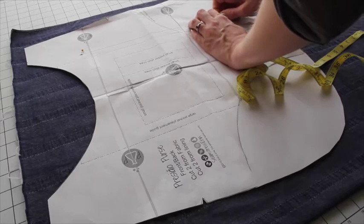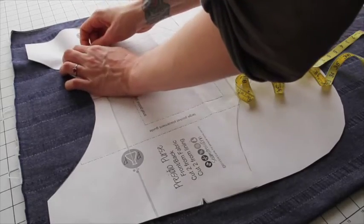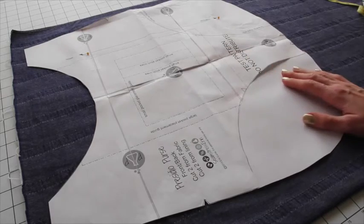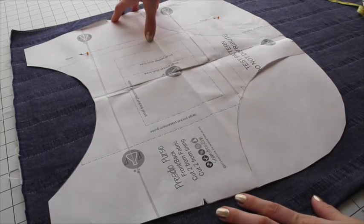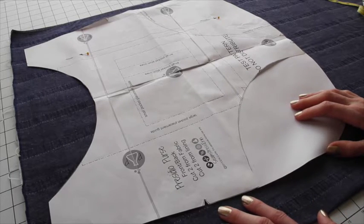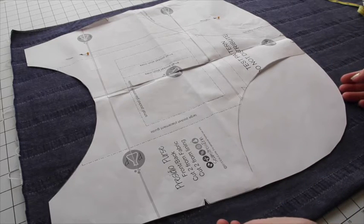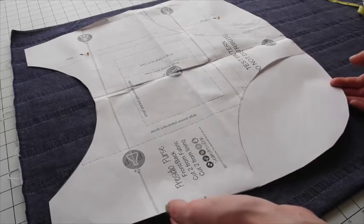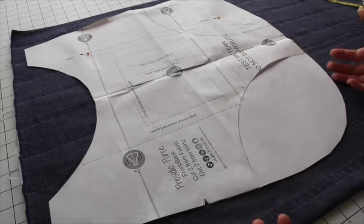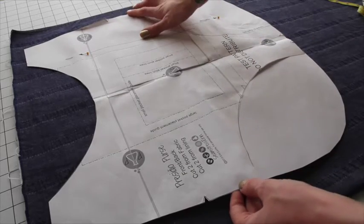Once both ends are the same distance from the selvedge, pin into your grain line marker. Now the pattern piece is laid out exactly on grain. This is noticeable in garments because it affects how things hang, and it will also be noticeable if you're really off grain on something like a big bag, since fabric has drape. It's always good practice to make sure you're cutting things on the grain.